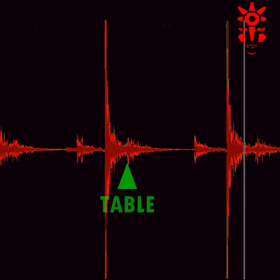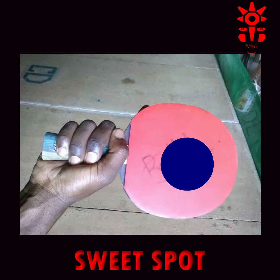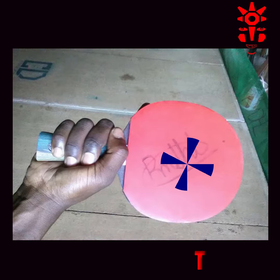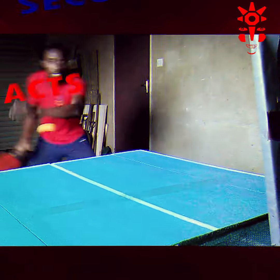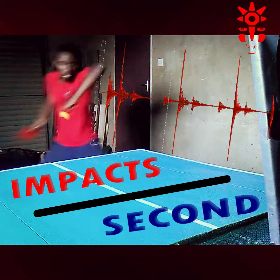The idea is to measure how many times the ball hits the sweet spot — oh, how sweet! In this case, we were paying attention to the number of impacts per second as a measure of consistency.